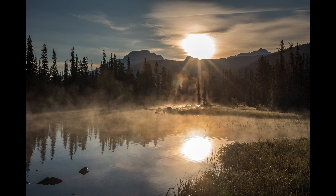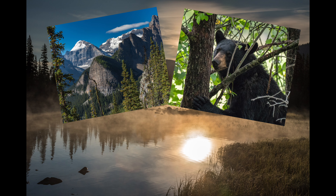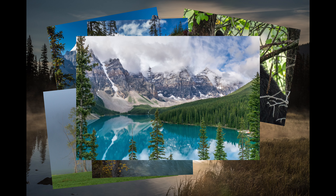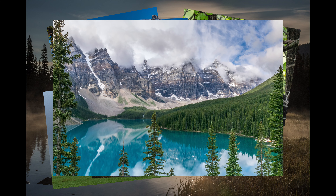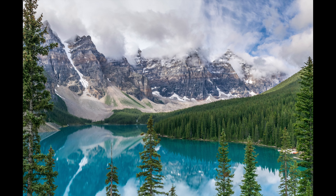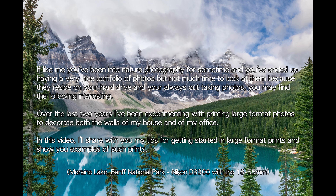If, like me, you've been into nature photography for some time and you've ended up with a very nice portfolio of photos but not much time to look at them — because they reside on your hard drive and you're often outside taking photos — you may find the following interesting. Over the last two years, I've been experimenting with printing large format photos to decorate the walls of my house and my office. In this video, I'll share my tips for getting started in large format prints.